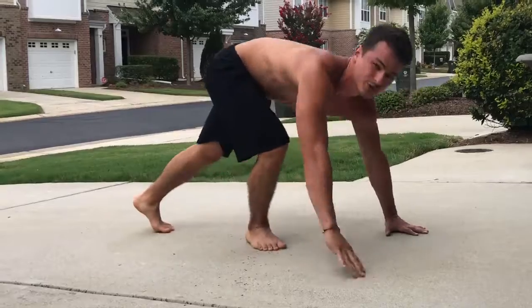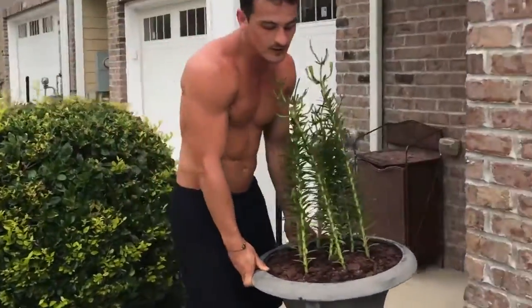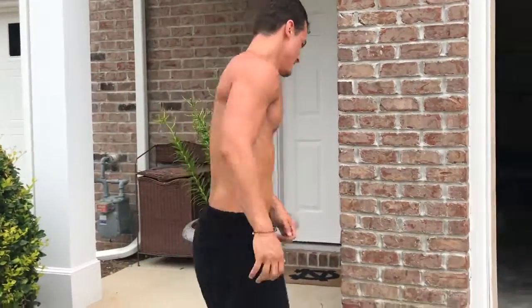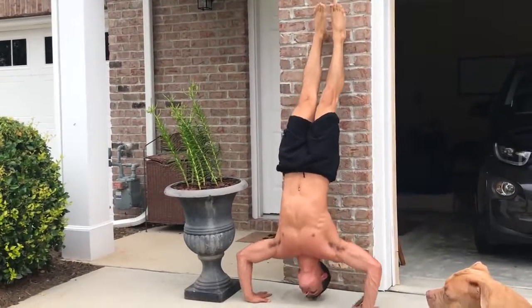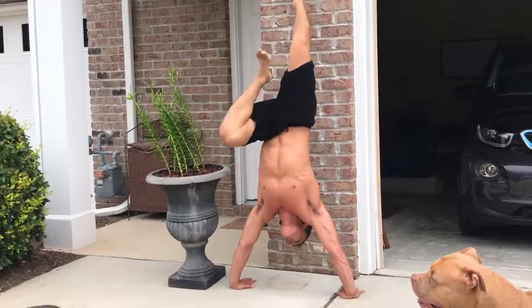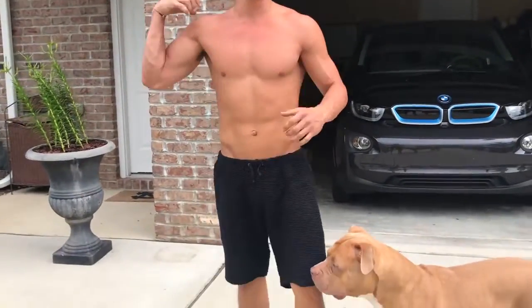If you have strong shoulders already and want something more difficult, just find a wall — use whatever space you have — and you can push up and do handstand push-ups. So just like that. I can't do many right now, I just do it for a workout. That's for your shoulders.